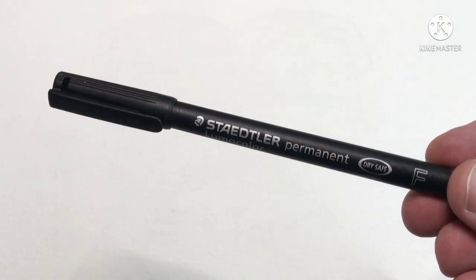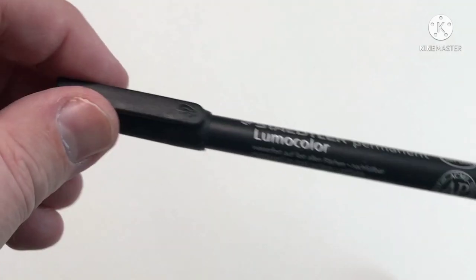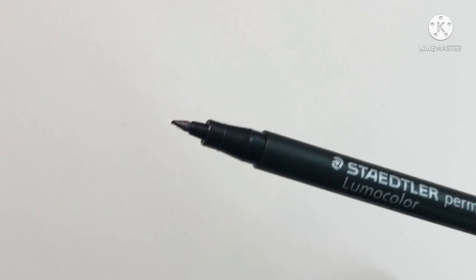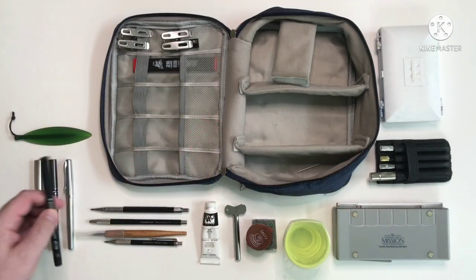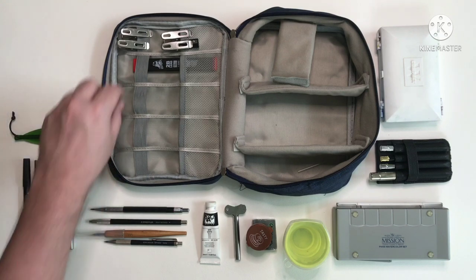Now we have another pen — this is a Staedtler, it says Lumocolour, it's permanent. I don't use this one for sketching; this is just for if I need to label anything, like if I put some paint in a pan and just want to write the name of the colour or whatever.